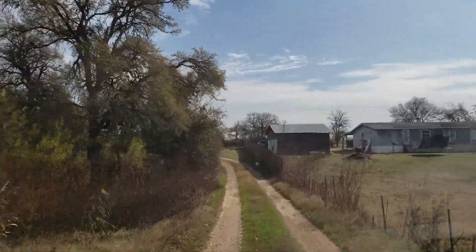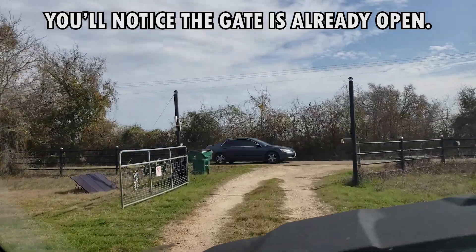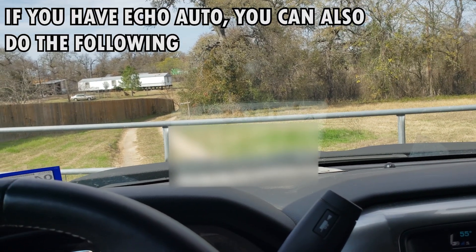and that's because of the IFTTT location service. Alexa, trigger a front gate.